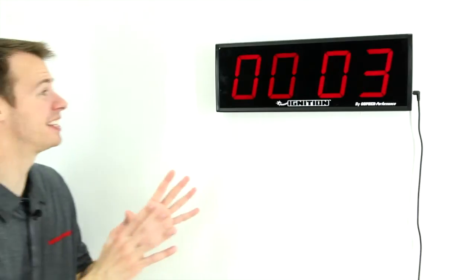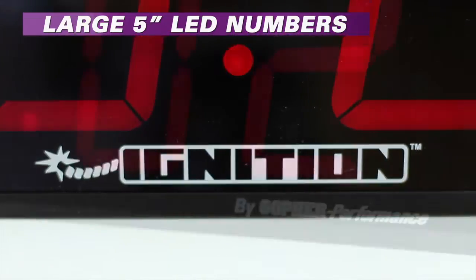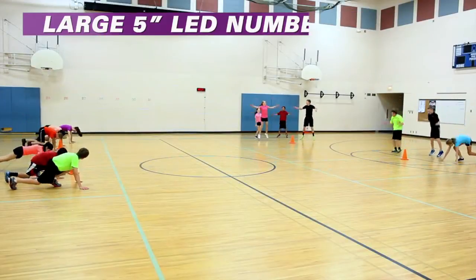Ditch the tiny timer and get the interval timer that can be seen from hundreds of feet away. Gopher's Ignition Interval Timer. Large 5 inch LED numbers are so bright they can be seen from as far as 200 feet away.